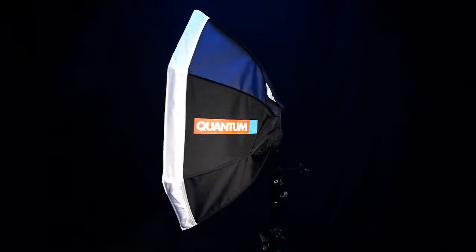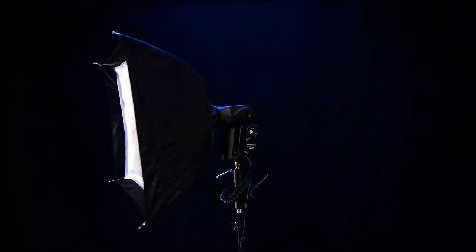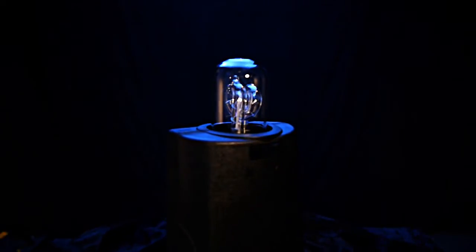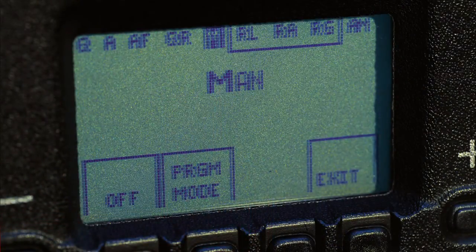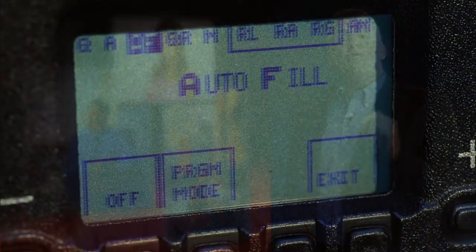When you want to sculpt your light quality to suit the subject a little better, the Trio has a wide variety of light modifiers available from Quantum and many third-party makers too. The size and shape of the flash tube, coupled with the flexibility of the Trio's features, make it the ideal starting point for any light modifier, big or small. The Trio is easy to use in full plug-and-play TTL mode, of course, but the Trio, as well as other Q-Flash models, offer three other modes: manual exposure mode for precise control, auto mode that uses the exposure sensor on the front of the Trio, or — in the mode that the pros love — auto fill mode.